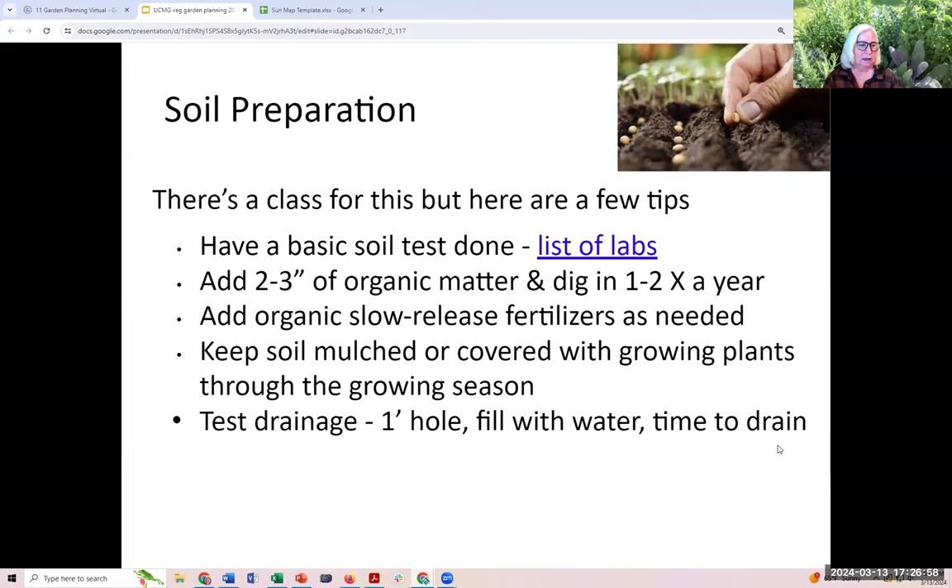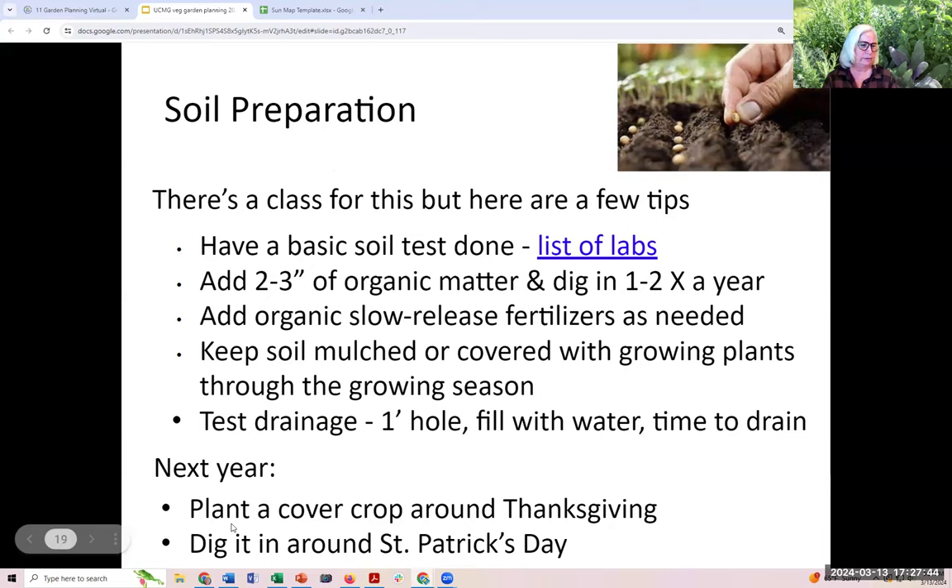You can test your drainage with a simple test: dig a hole that is one foot by one foot, fill it with water, set a timer and wait for it to drain. If it drains within 10 to 30 minutes, you're good. If it drains before 10 minutes, you have very porous, sandy soil and will have trouble keeping things watered — you'll need lots of organic matter. If it takes longer than 30 minutes, you have sticky clay soil and also need to add organic matter. Since we're in planning mode, plant a cover crop around Thanksgiving — late November is a good time — then cut it down and dig it in around St. Patrick's Day.